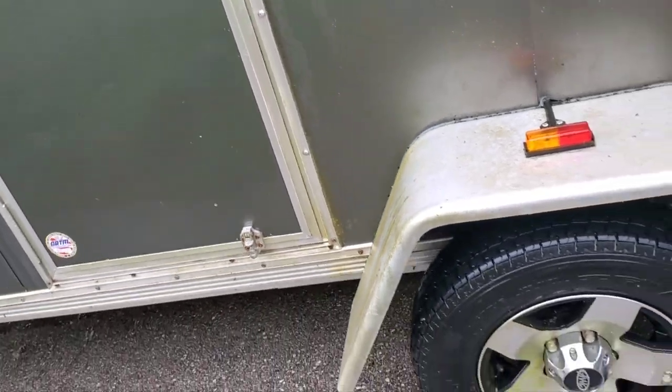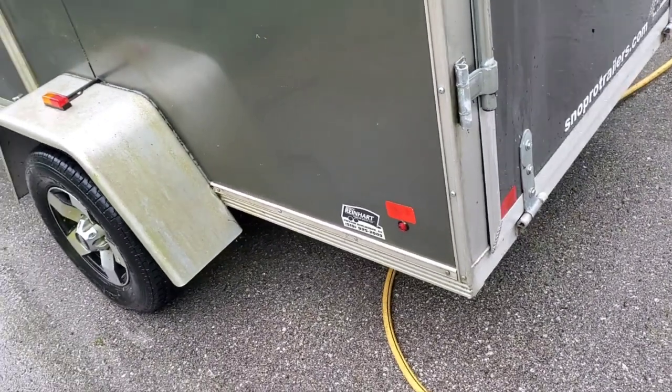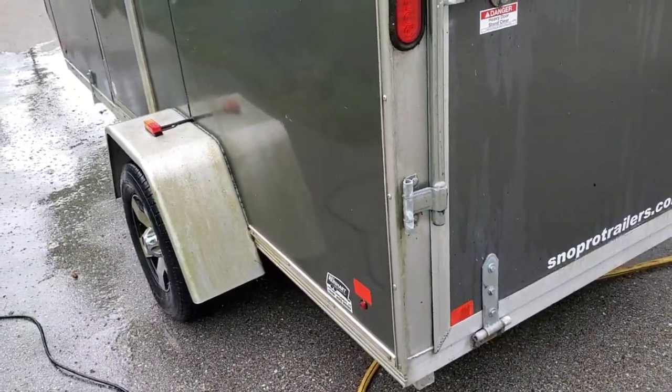Look at all that green, eh, guys? I'm sitting underneath those trees, and I've got a lot of trees on the property, so it doesn't matter where I put the trailer. Let's keep going, guys.